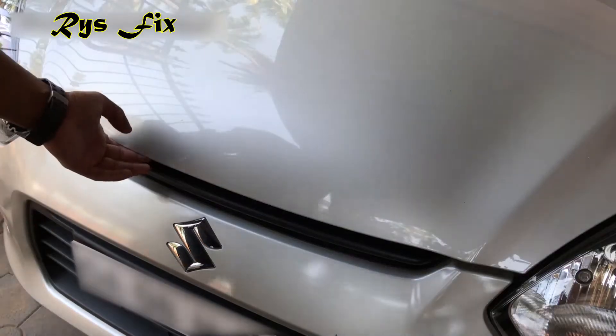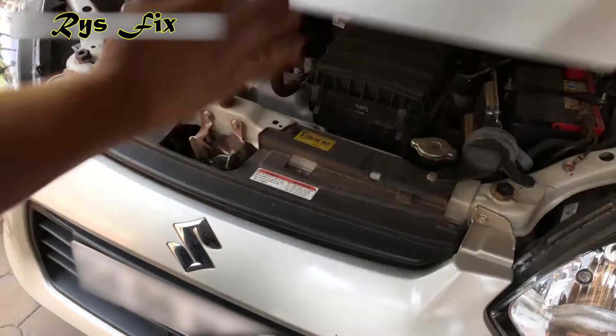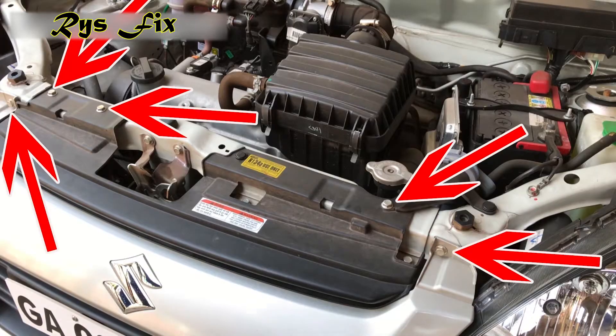Hello everyone and welcome back to Razzfix. This is a 2018 model Alto. To remove the front bumper, you'll have to open the hood first and take out these 5 bolts.